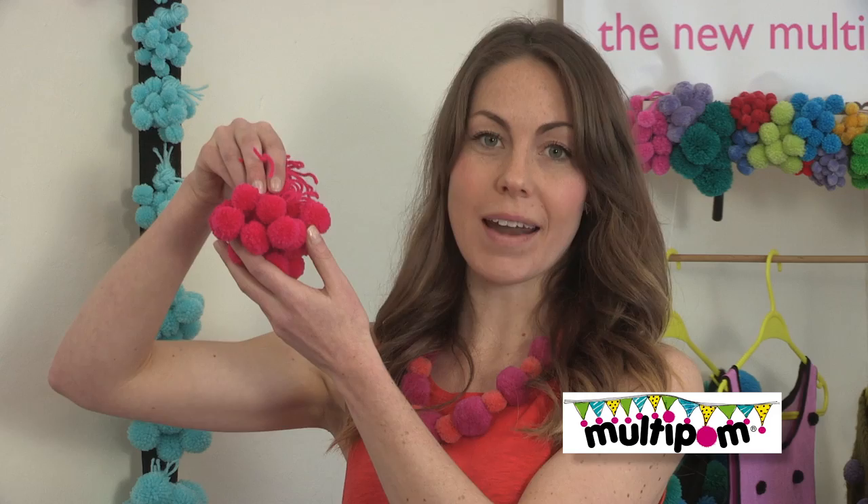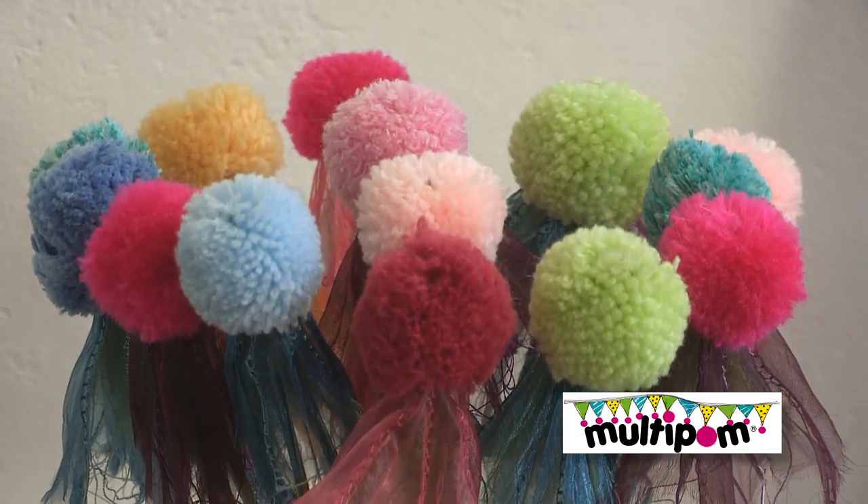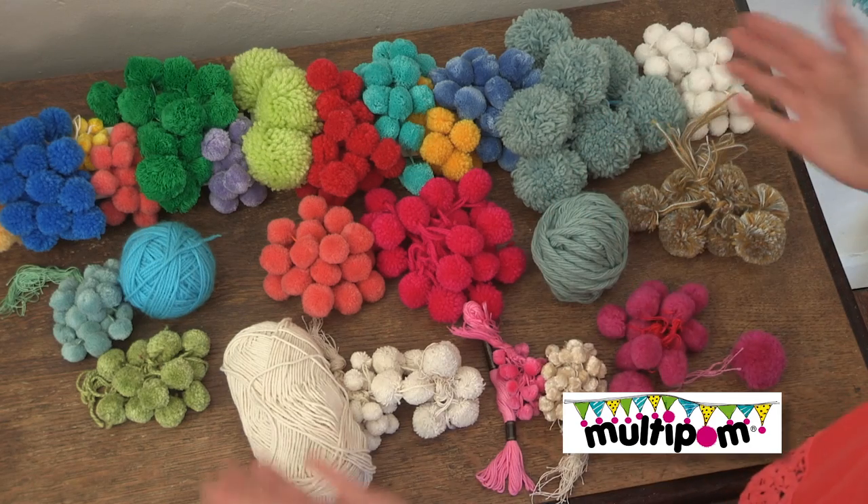And it's so quick to do — these can be made in just one hour. And to really get creative, any yarn can be used from the finest silks up to really chunky yarn and anything in between.